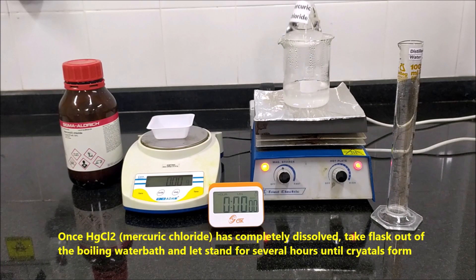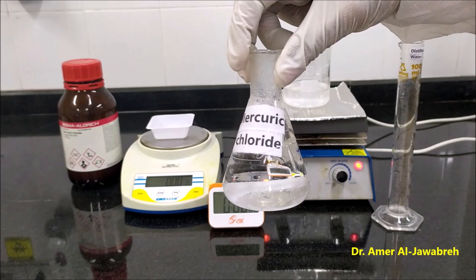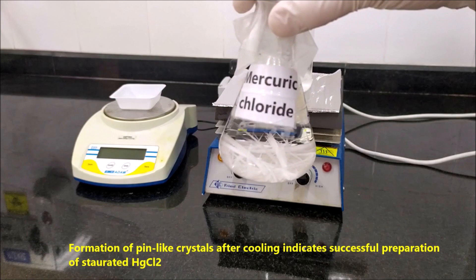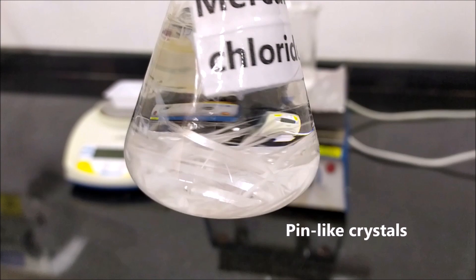Once HgCl2 has completely dissolved, take the flask out of the boiling water bath and let it stand for several hours until crystals form. Formation of pin-like crystals after cooling indicates successful preparation of saturated HgCl2.